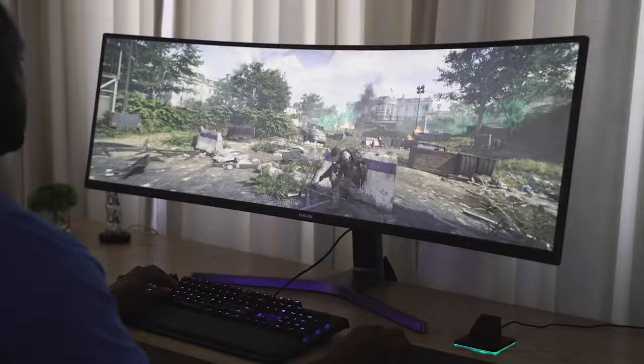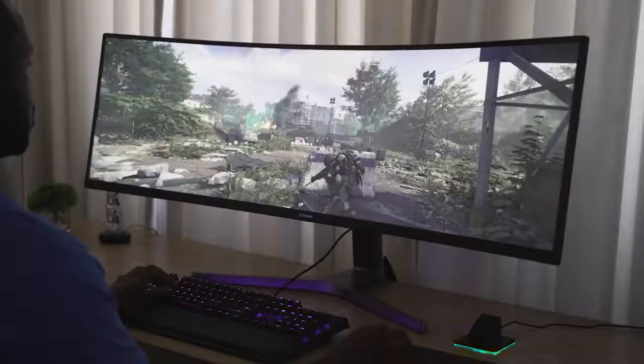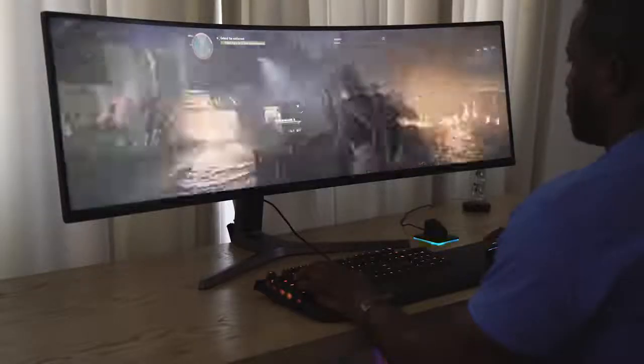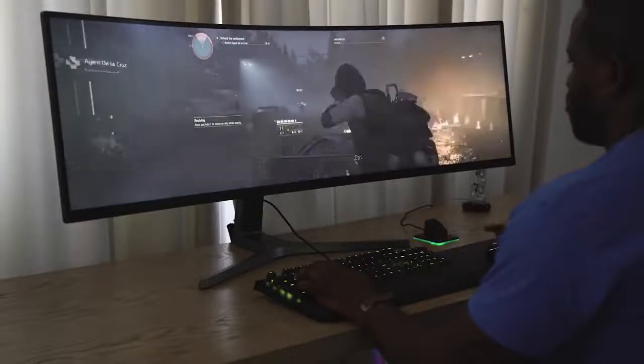Some of you might think four milliseconds is a little high, but it ran really well playing Division 2 — smooth — it was just really nice to see the gameplay just flow with this. It was just an awesome-looking monitor.